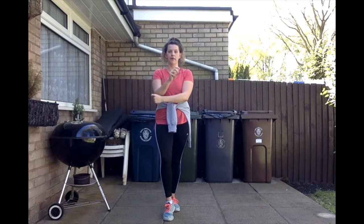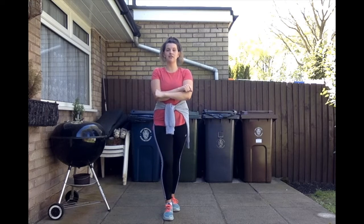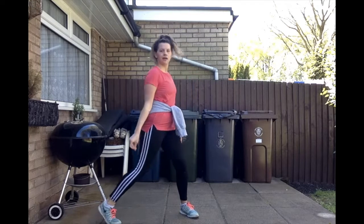Then we do two clicks down to get us to the next part of the dance. We go step, click, step, click. So let's try that much with the music.